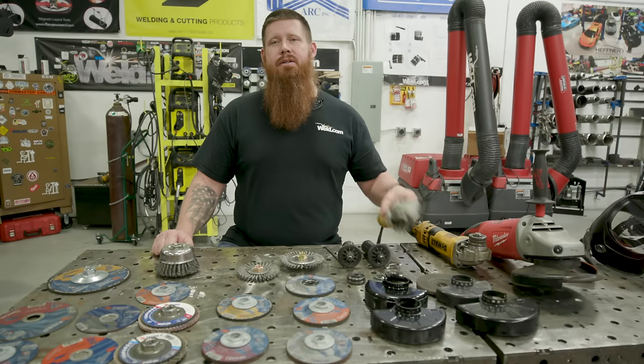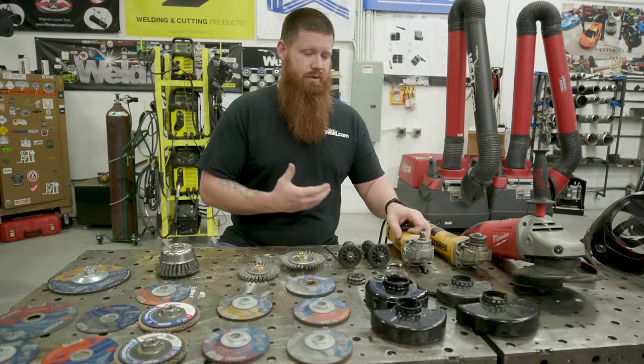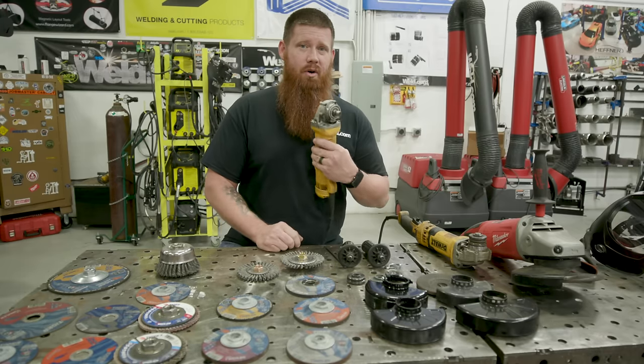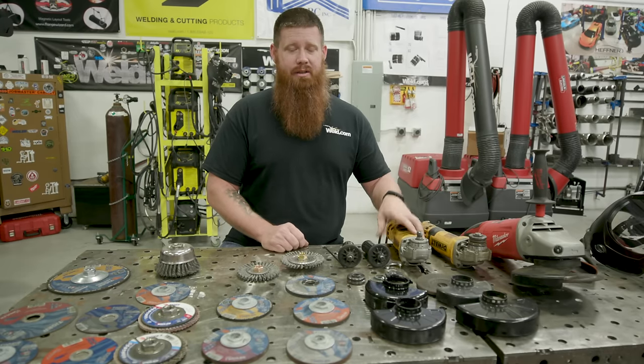The angle grinder is typically used in a lot of work applications, especially involved with welding. You're going to be cutting, grinding, polishing, and blending. It's a big part of your arsenal as a welder, fitter, or helper — you're going to be using this quite a bit.